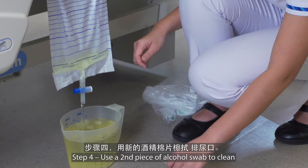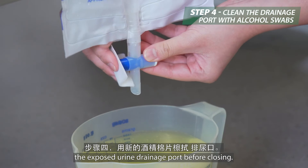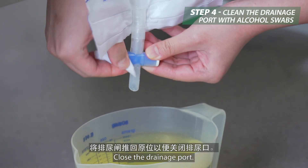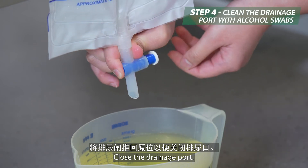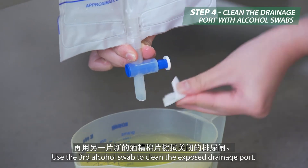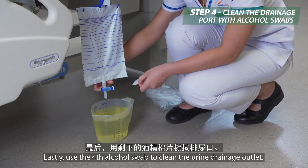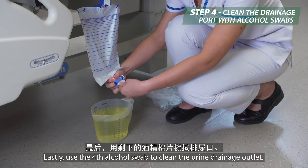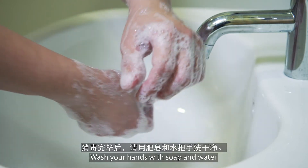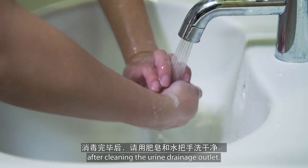Step 4: Use a second piece of alcohol swab to clean the exposed urine drainage port before closing. Lastly, use the fourth alcohol swab to clean the urine drainage outlet. Wash your hands with soap and water after cleaning the urine drainage outlet.